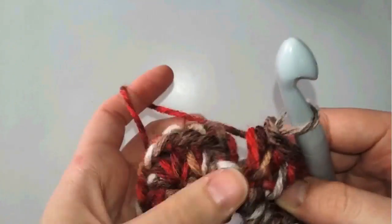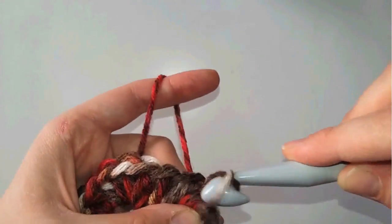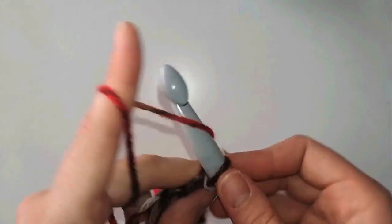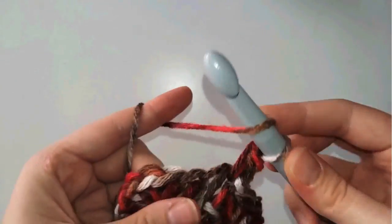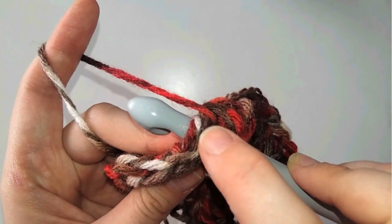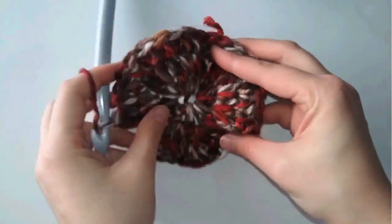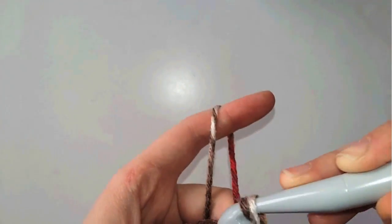I've doubled the stitch count. I insert my hook in the first stitch under the three loops and make a slip stitch to finish the row. Next is row 3 - chain one, yarn over, insert under the three loops, and make a half double crochet. Rows 3 and 4 will have no increases - the stitch count remains 24. After finishing these four rows, I'm going to increase again.